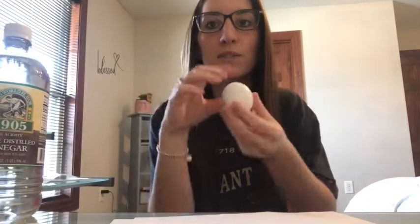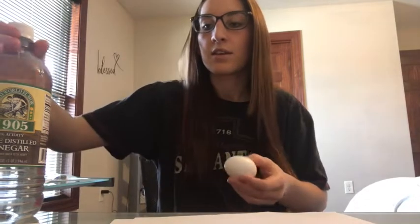...an egg and vinegar. Any type of vinegar works. You can also use either a raw egg or a hard-boiled egg. I'm using a raw egg for this one. If you use a hard-boiled egg you'll get similar results — it just might be a little less messy in case it were to break at the end.